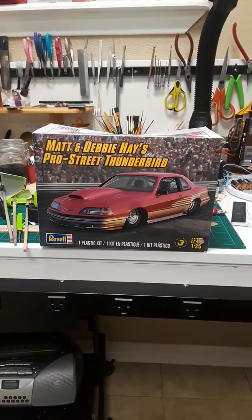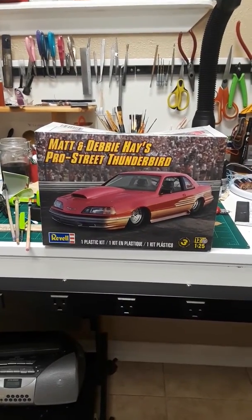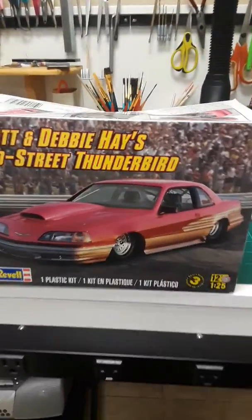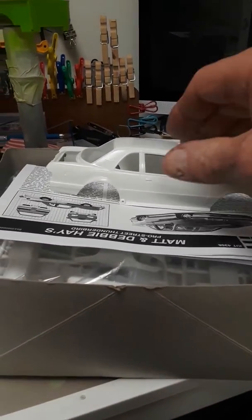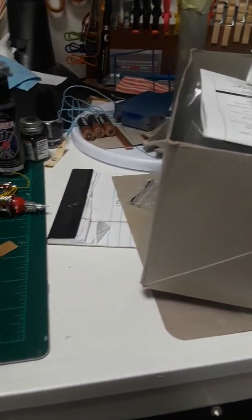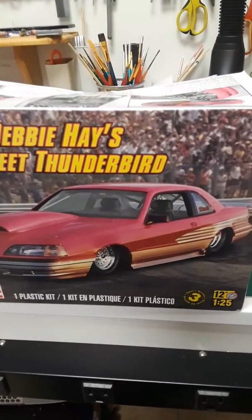I'm going to use the Matt and Debbie Hayes Pro Street Thunderbird kit, which you see right here. It's a brand new kit, unstarted — that's the body, and all of the rest of the parts are still in the bag. This will be update number one of the Drag Week build-off for Two Tall.